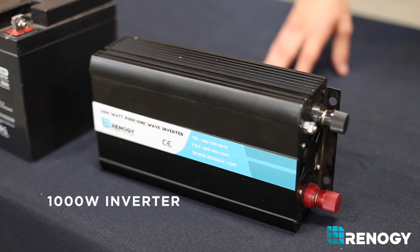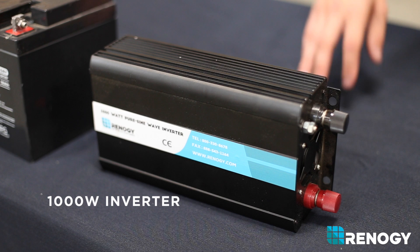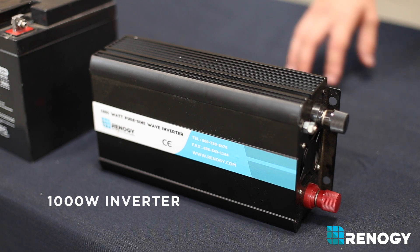An inverter is a device that converts current from DC to AC, which allows you to power any standard home appliance.